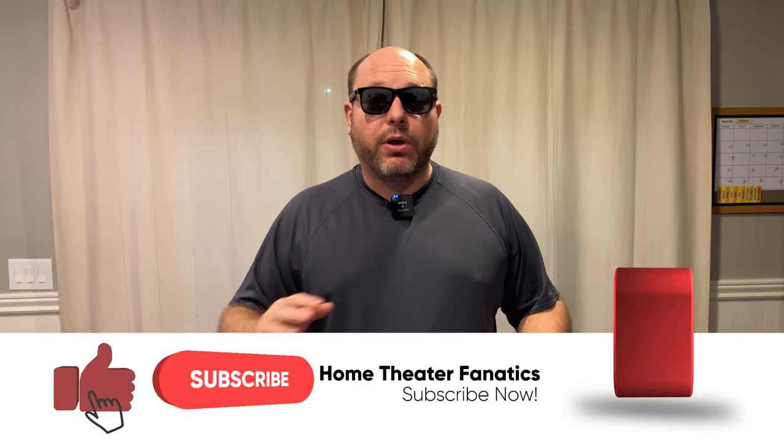Thanks for watching — liking, subscribing, ring the bell, do all those things. I'll see you guys in the next video.